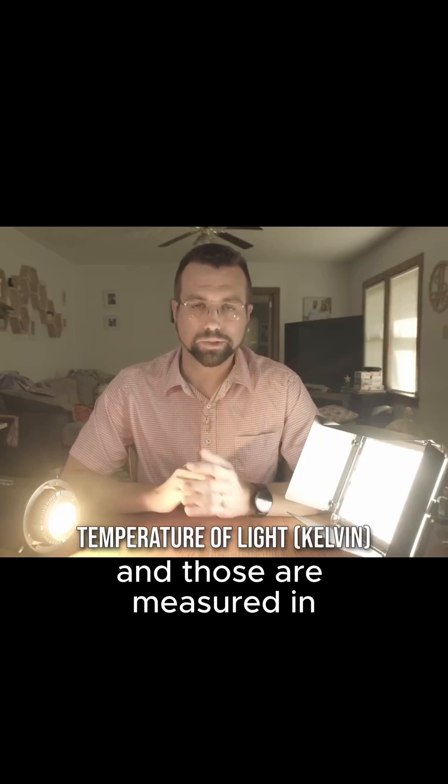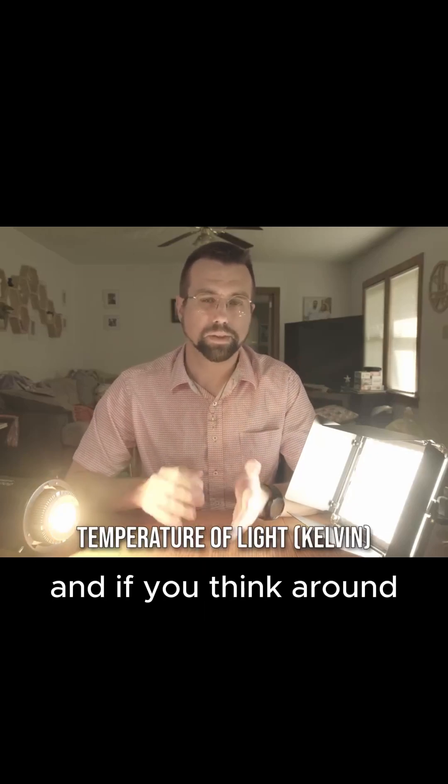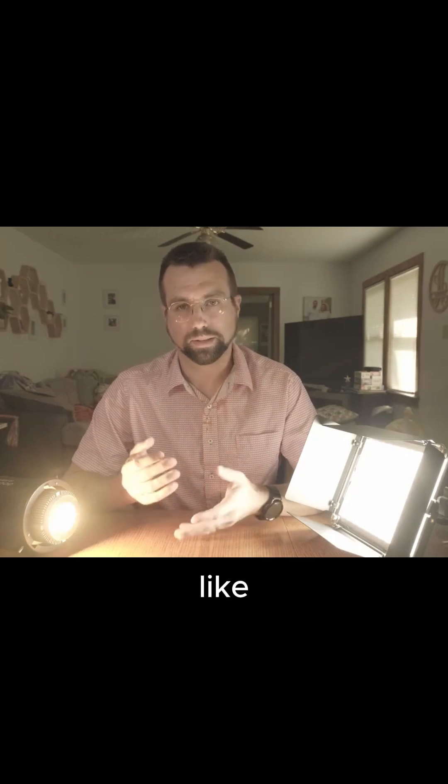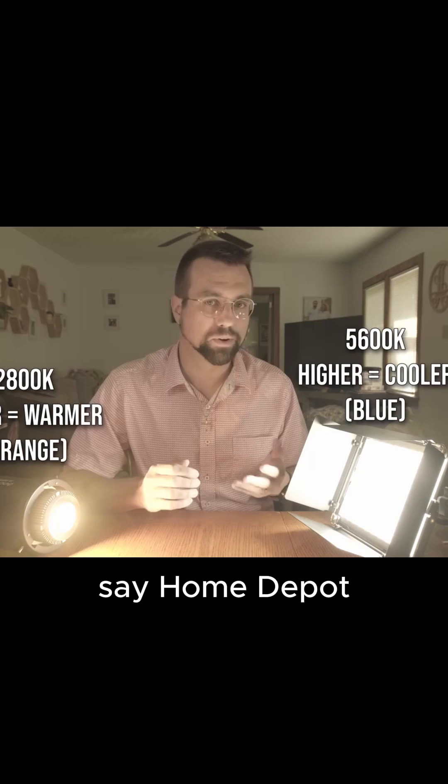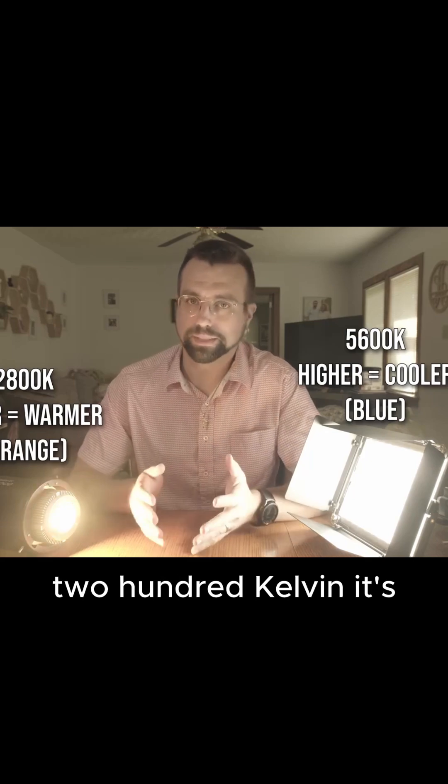Next is color temperature, and those are measured in kelvins. Around 3200 is like a lamp in your house — if you look at a light from Home Depot and it says 3200 kelvin, it's probably something around this color.